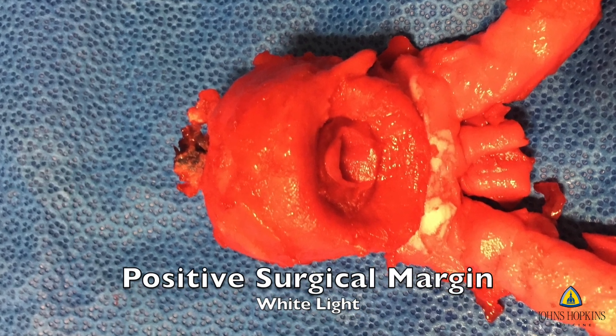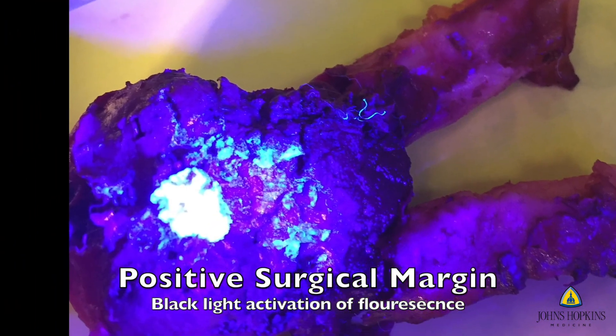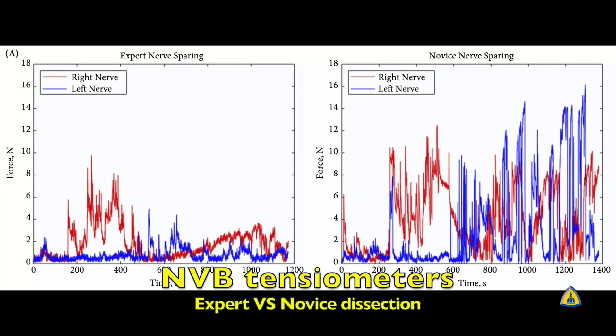The surgical margins involved a unique trick: the prostate was infused with a fluorescent dye, so when you turn on the firefly, you can see areas of positive margin. Here you can also see the difference in neurovascular bundle tension data between an expert and a novice.